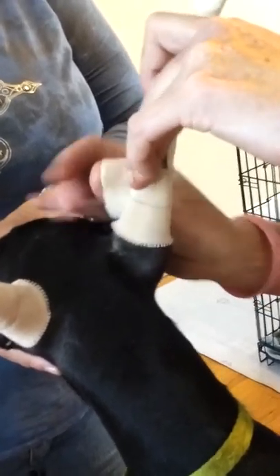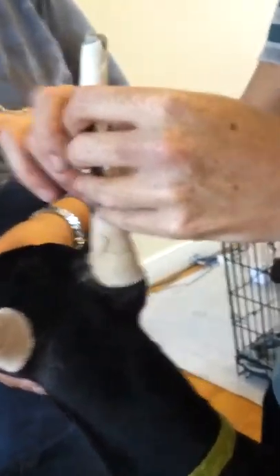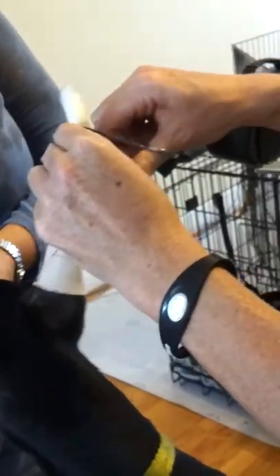Allison's a whiz at this. It kind of takes me like 10 minutes to do one puppy; it takes her two. I do mine by myself. She's good. She sits tall.